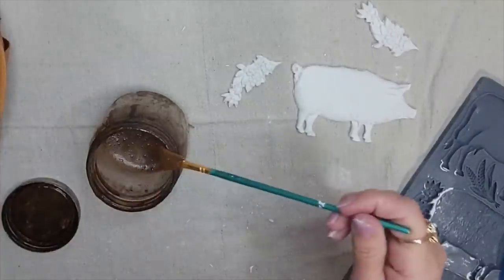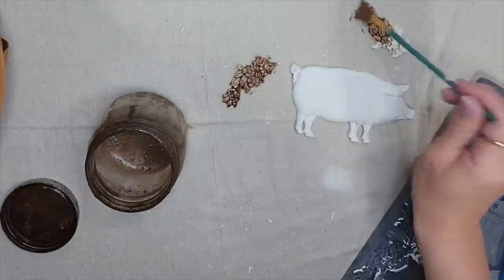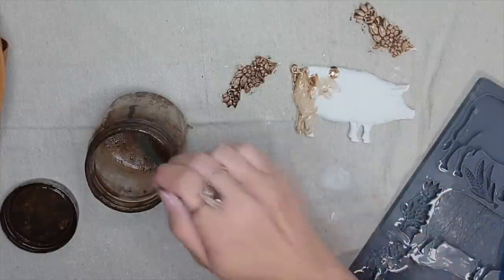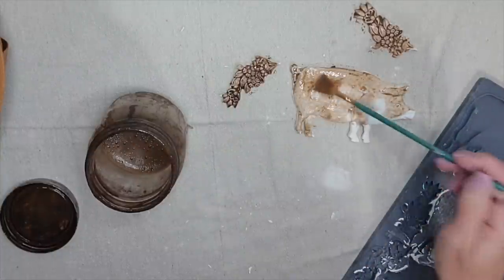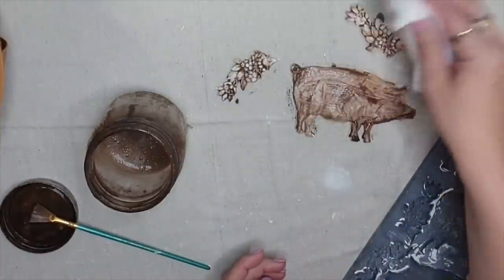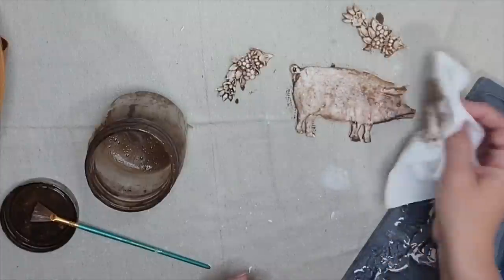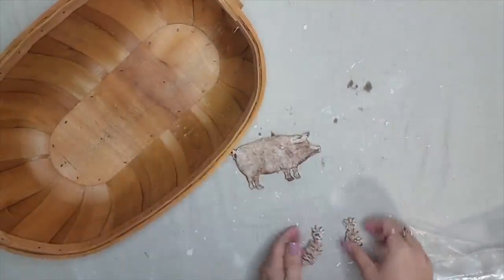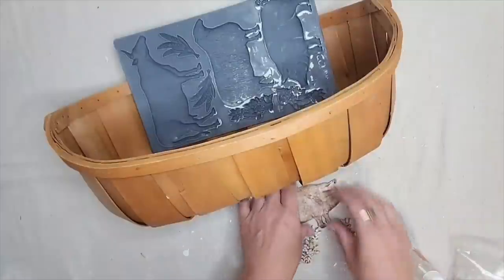I want to give my molds a faux wood look, so I'm going to brush on some watered-down antiquing wax. If you want your molds to be a little bit darker brown you can leave them as is, but I want mine lighter with more contrast with the basket, so I'm going to dab them with a paper towel after applying the wax. Then I'll set them aside and let the antiquing wax dry.